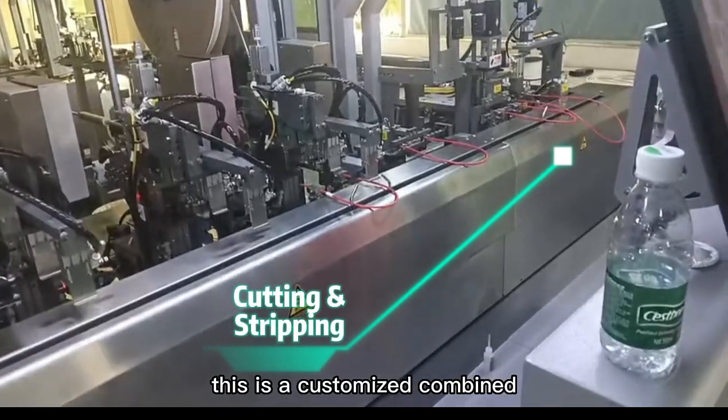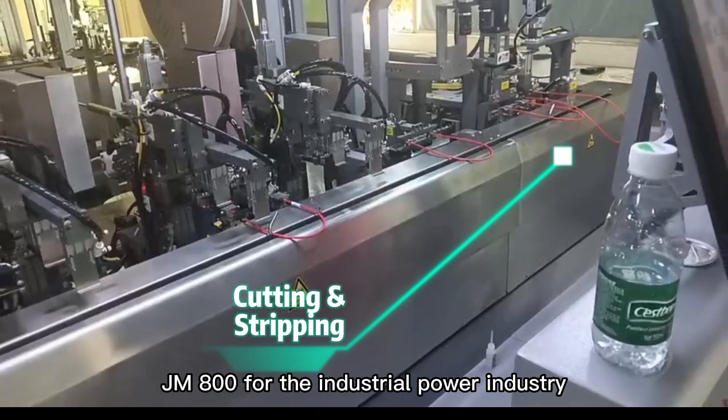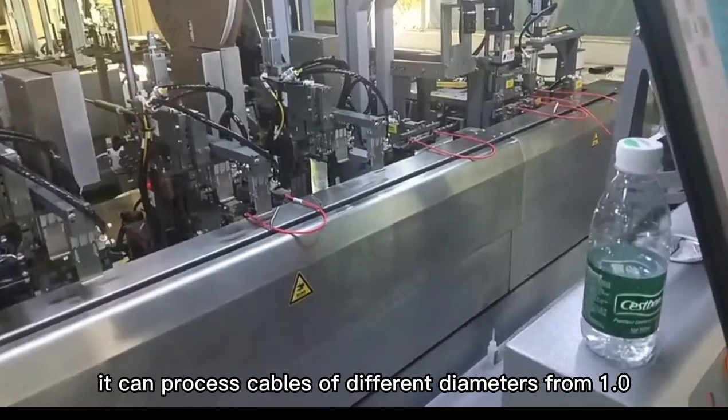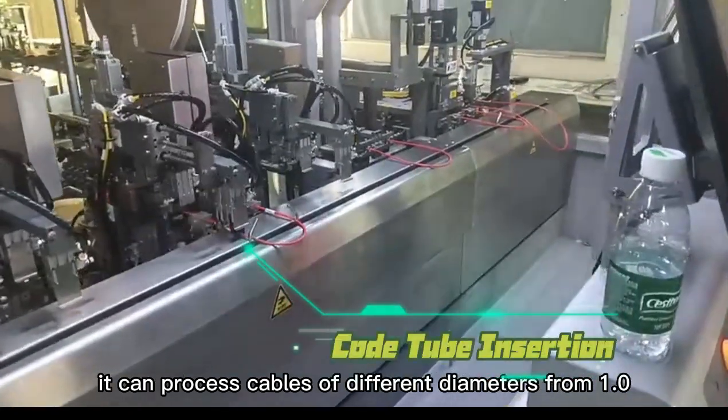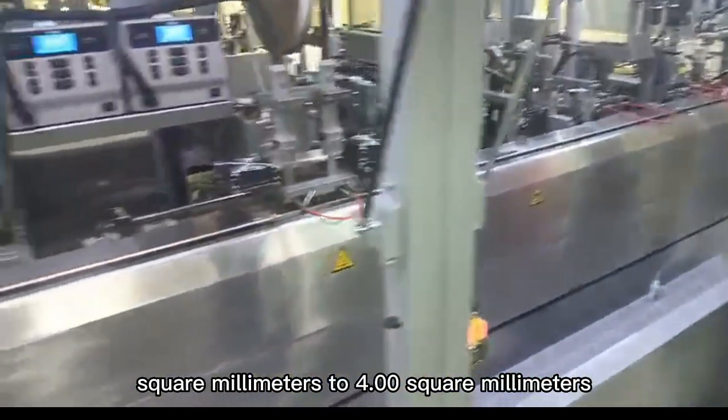This is a customized combined cable harness processing equipment, JM800, for the industrial power industry. It can process cables of different diameters from 1.0 square millimeters to 4.00 square millimeters.